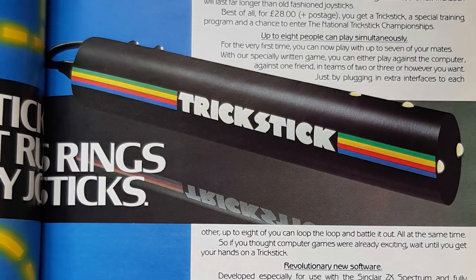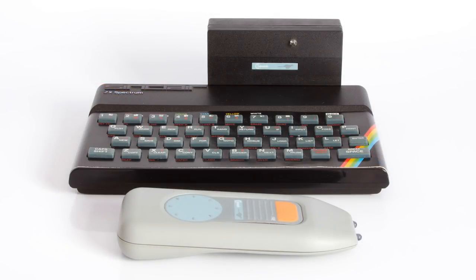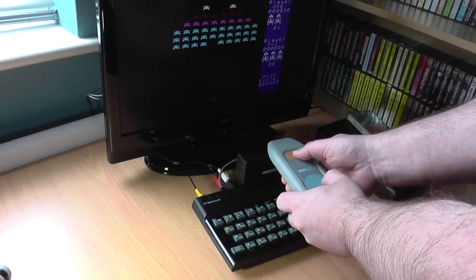Joysticks and the Trickstick — a handheld baseless rod that worked by picking up movement using small sensors on the handle. You did need two hands to use it though, so a bit of a problem if you needed to use the keyboard as well. Or you may know the Cheetah Rat, the infrared joystick controller. I reviewed this in episode 34.